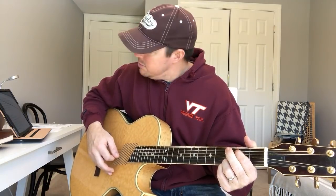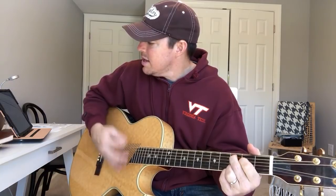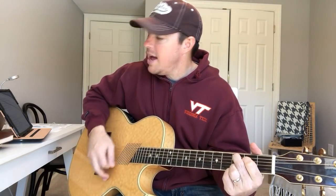I believe most people look good — that's a D chord — most mamas ought to qualify for sainthood, C chord. I believe most Friday nights look better in a neon light — that goes back to G. So after E minor and C, you go G then D.